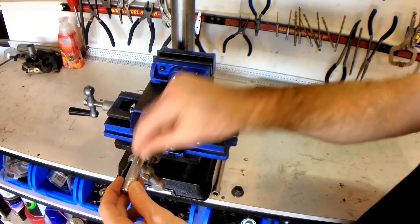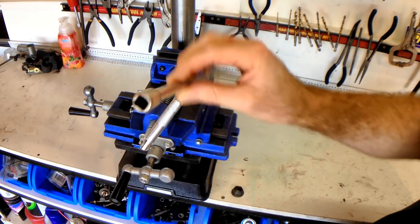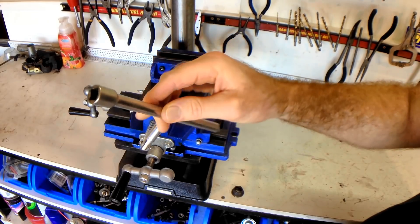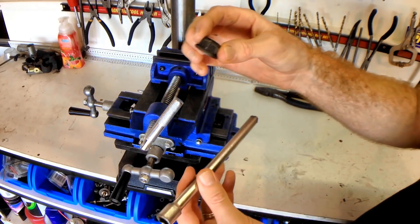So what I'm going to do is get rid of this and replace it with an old 3/8 socket extension, and I might even put a hex nut on there as well.